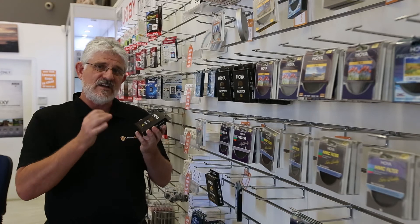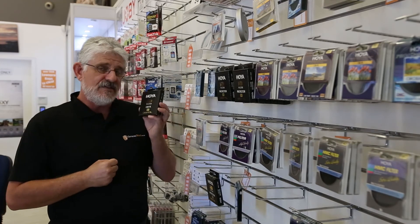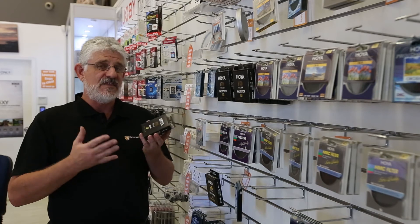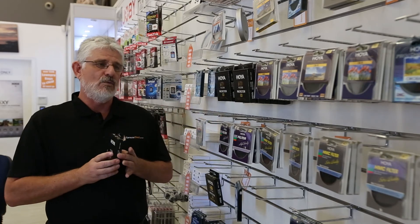These are the best filters that you can buy. So folks, if you have L series glass or high quality glass from Nikon, Canon, Sony — it doesn't matter who — these are the best filters you can buy. You pay a bit more for them, but when you're protecting a thousands-of-dollars lens, it's definitely worth the money.